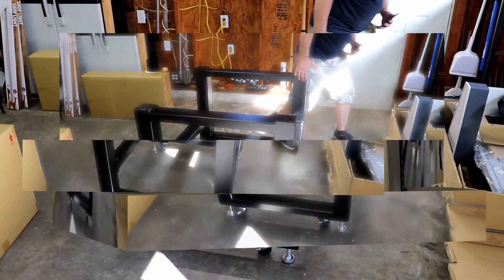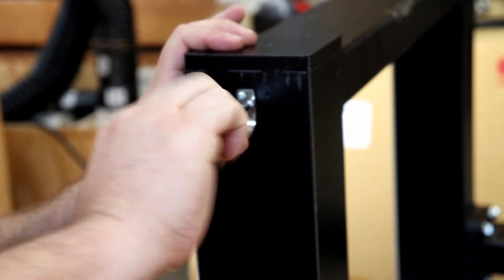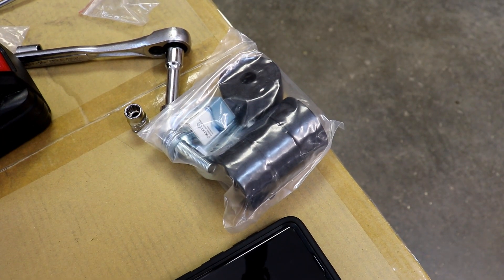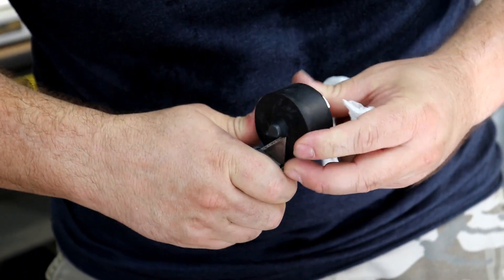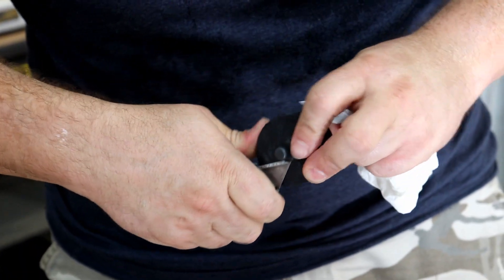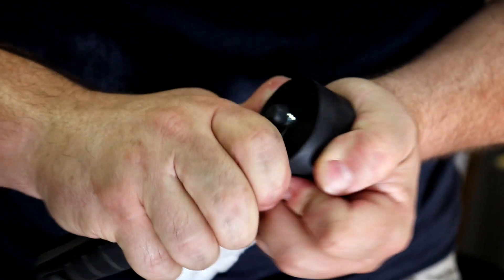Here we have the stand fully complete. We're going to go ahead and put on the controller clip — you can put it on any of the four corners for ease of use. The rubber grommets that come with it for applying to the stand and keeping vibration down may sometimes not be cut all the way through, so what we did is take a bolt in, put a knife to it, and cut around the threads to open it up.